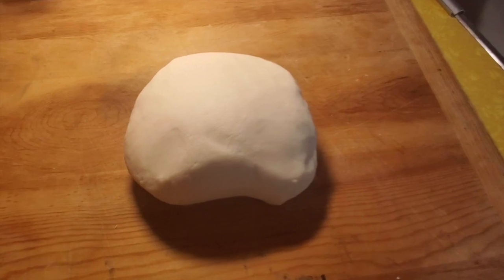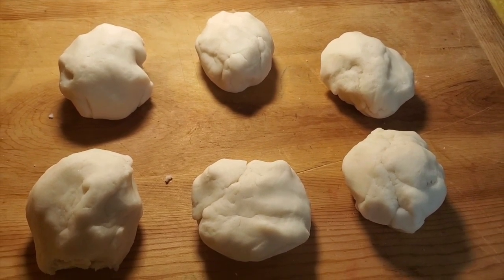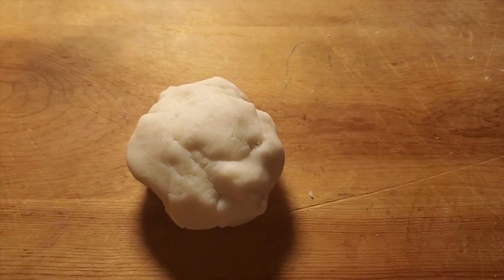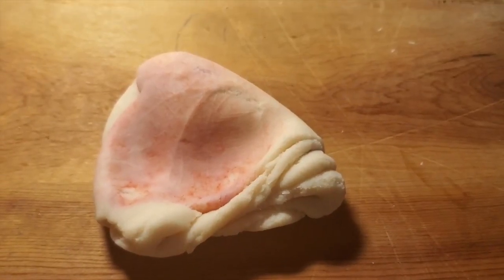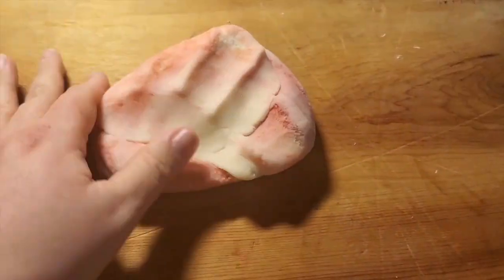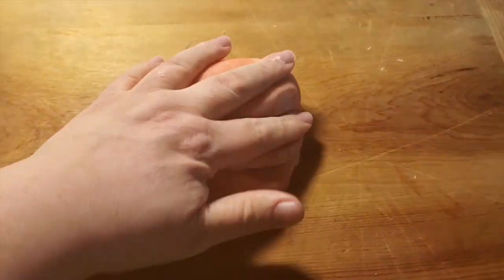Our Play-Doh is all kneaded and it looks beautiful — this is the texture that you want. I decided to do six different colors, so I divided my dough evenly into six pieces. Now for the fun part: coloring. You can use whatever kind of food dye you have; I have a preference for Wilton gel icing. This part can get messy — just like we kneaded the dough from the pan, we're going to knead the color into the dough. I would recommend wearing gloves. I am not — I'm sure I'll regret that later, but c'est la vie.